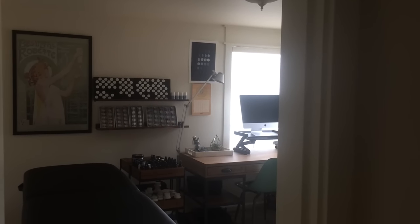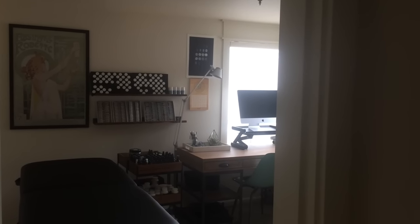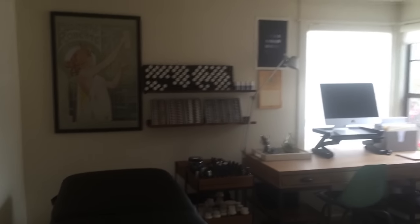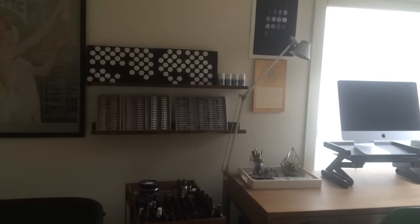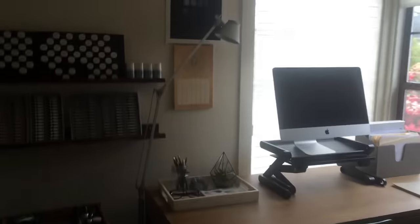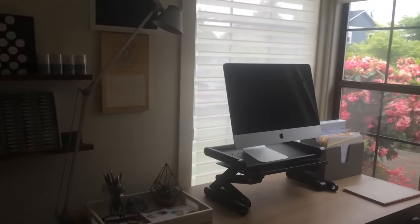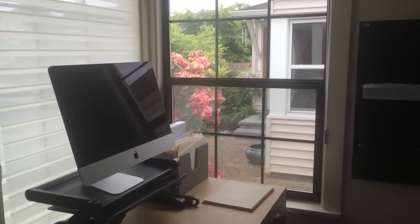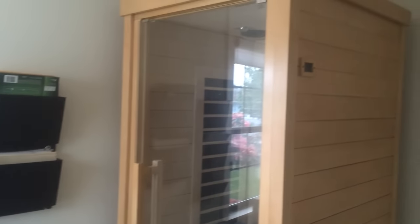Hey everyone, in this video I'm going to show you my Sunlighten Sauna, so you'll get a peek inside my home office. Here I have my table and my test kits and supplements set up — that's for my nutritional work, although I'm not seeing clients right now. There's my standing desk, you might have seen that in some pictures. And here is my Sunlighten Sauna.